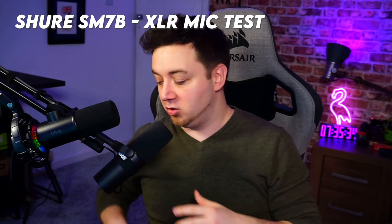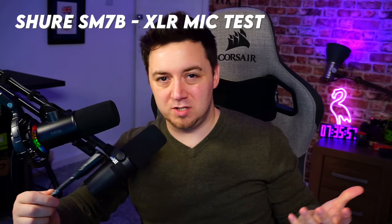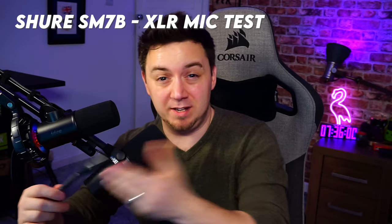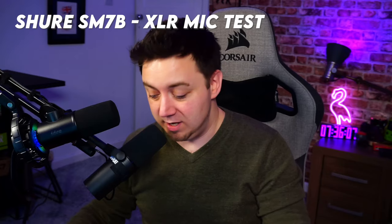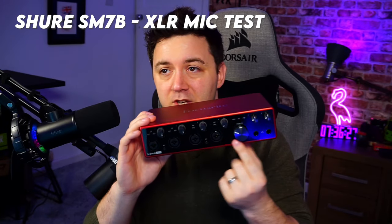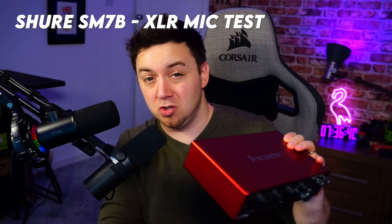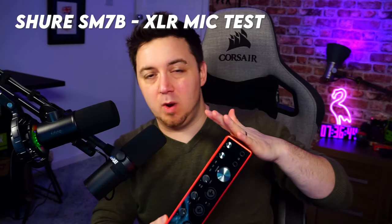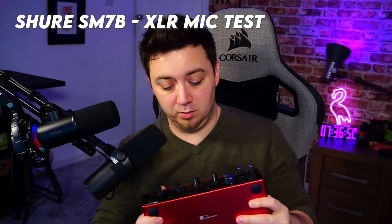I'm talking into the Shure SM7B right now — it's an XLR microphone. It does not contain all the components needed to convert it to a digital signal inside the microphone itself. You first have to plug the XLR microphone into a three-pin XLR input, which is an analog signal that goes into some sort of audio interface. I've got the Scarlett Focusrite 1A i8 here, which allows me to plug in multiple XLR inputs — microphones, guitars, or anything using a three-pin XLR. This is where the preamp is, and where the analog signal is converted to digital.